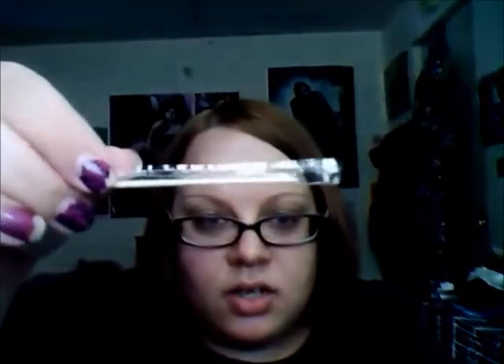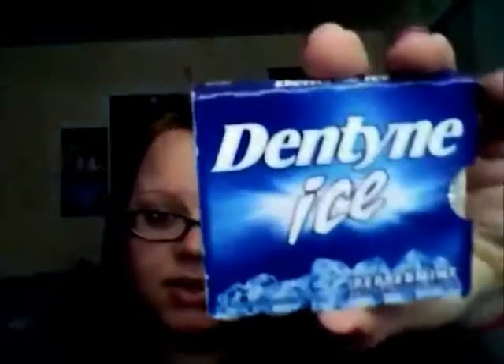I have a toothpick from Applebee's and some mints from Taco Bell — peppermint and cinnamon, I like them. I always have gum on me. I like Dentyne Ice peppermint. I only have three left in this pack but I have a full pack too. I get them at the dollar store, two packs for a dollar.